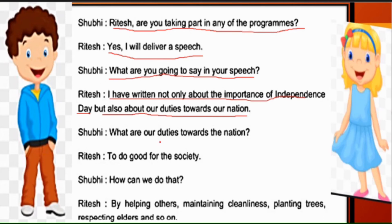Shubhi asks: 'What are our duties towards the nation?' Ritesh explains: 'To do good for the society.' How can we do that? By helping others — doosron ki madad karke; maintaining cleanliness — saaf safai rakhke; planting trees — zyada se zyada ped lagake; respecting elders — bade logon ka samman karke; and so on.